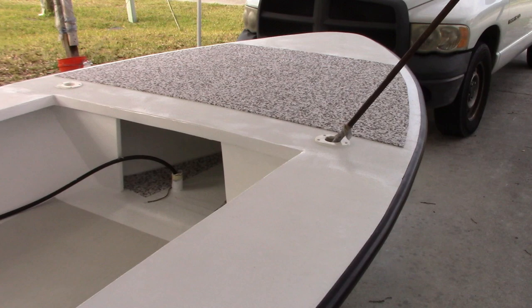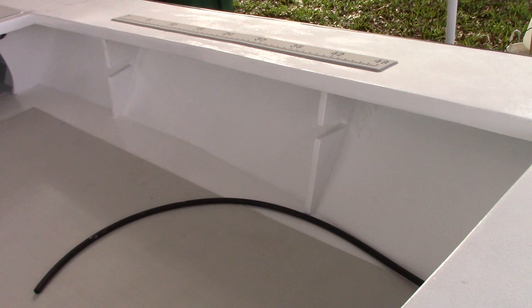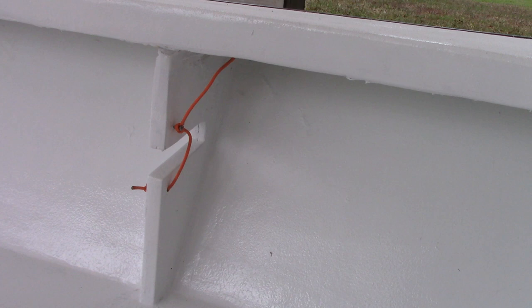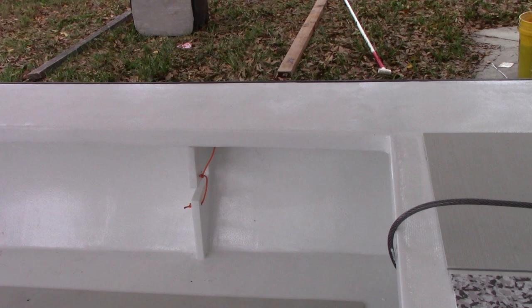Decent day's work — got all my sea deck down, got my rod holders in. I really got to figure out how to hold the fishing rods inside there. I'm going to need some sort of string or elastic something to keep the rods from flopping out when you're driving. Here's all I decided to do for tying my rods in — it's just a stainless steel screw and some 550 cord, the paracord stuff. That's how I decided to do it. I think that's just going to be an easy fix for now. I couldn't find any elastic cording like I wanted.